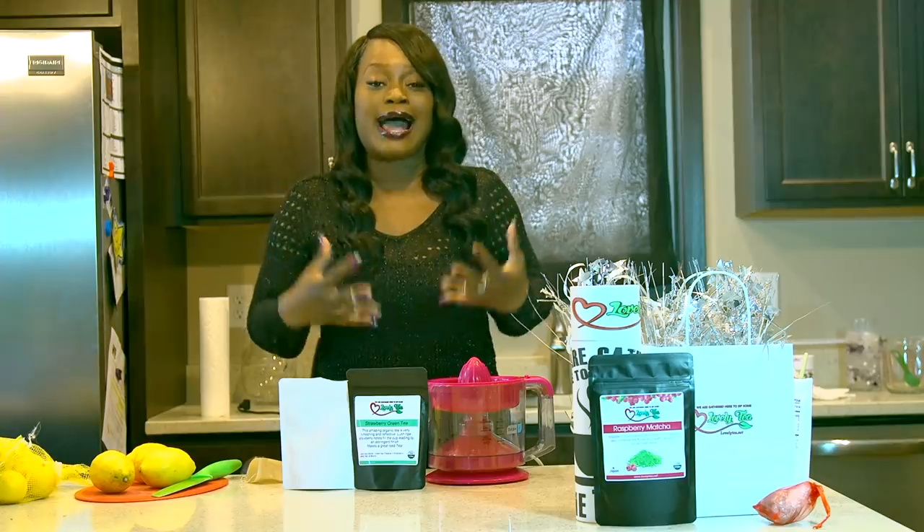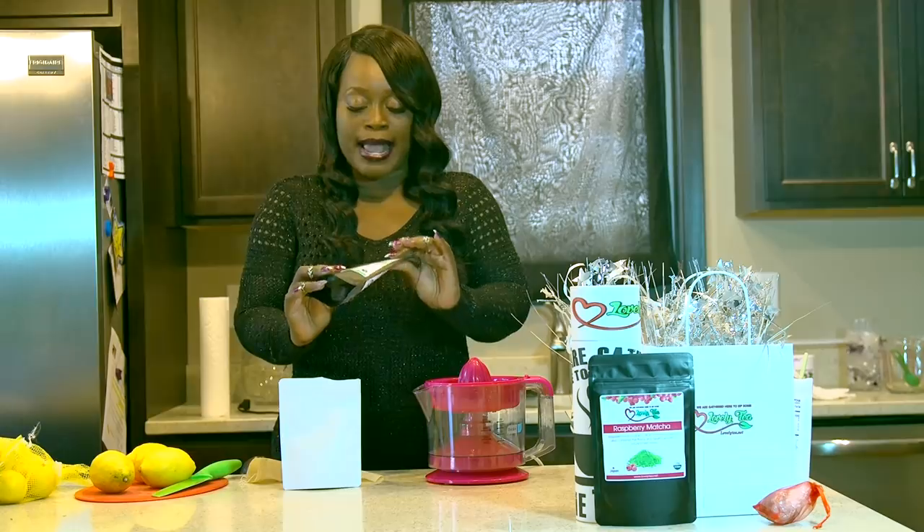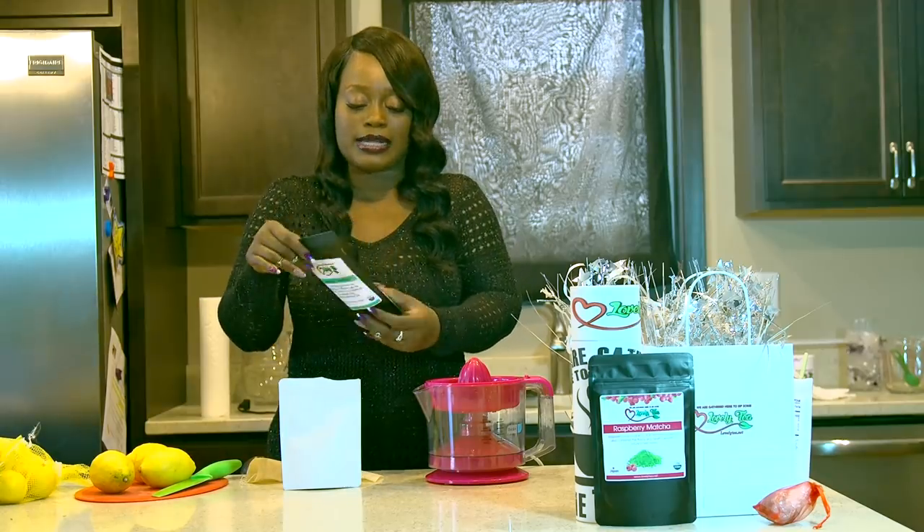This is a way that you can take hot tea and then turn it into cold iced tea. What you're going to do is get a pack of strawberry green tea here. You guys can order it on the website.